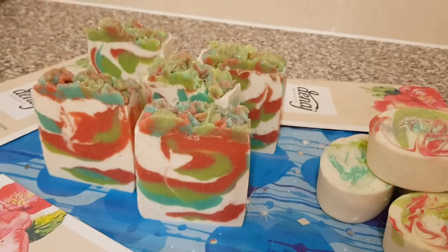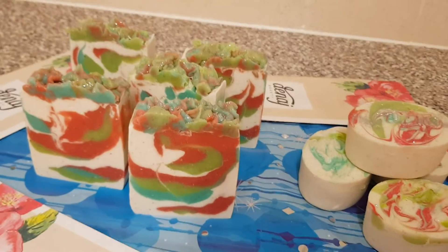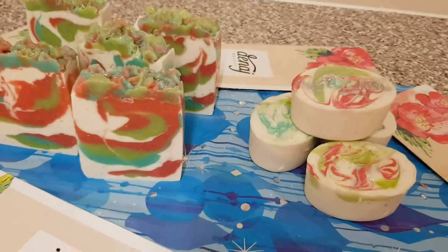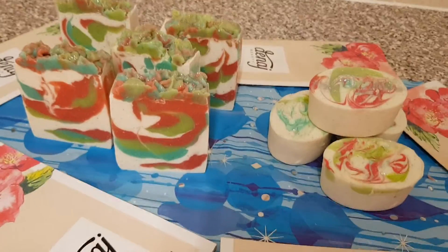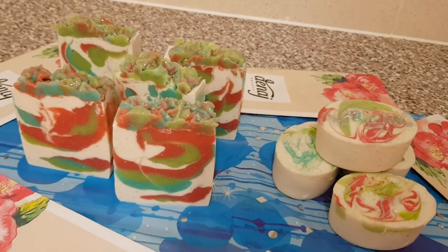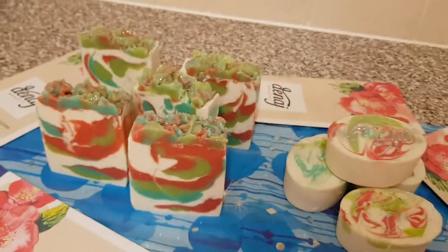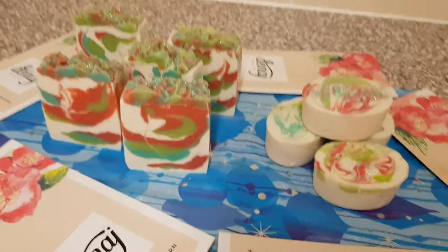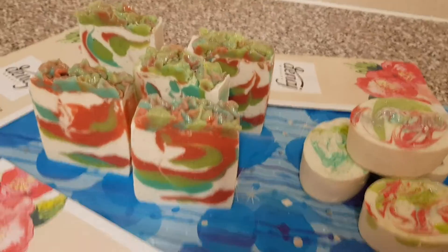I just want to show you how they look in this video. I'm so excited and I love the way this turned out. Sorry I couldn't do a video when making them — it was such a rush. But I thought I'd do a video just showing you how they look, and they're just fabulous. They look good, they smell good, and will do your skin a lot of good.